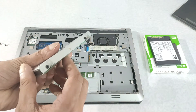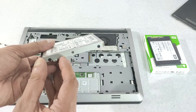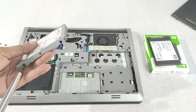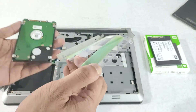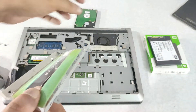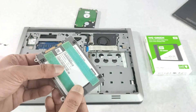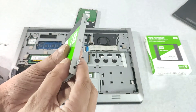Now there is a mount adapter. You have to remove it and connect it to the new SSD using the screws. Now you have to connect the SATA connector and screw the SSD back.